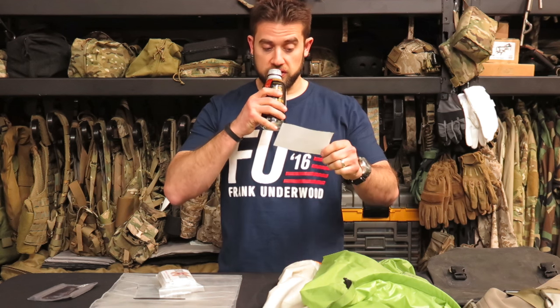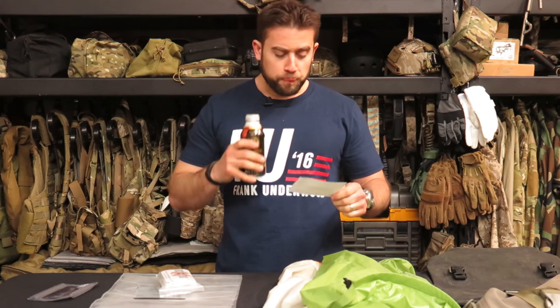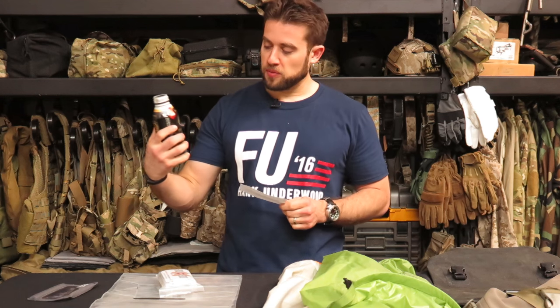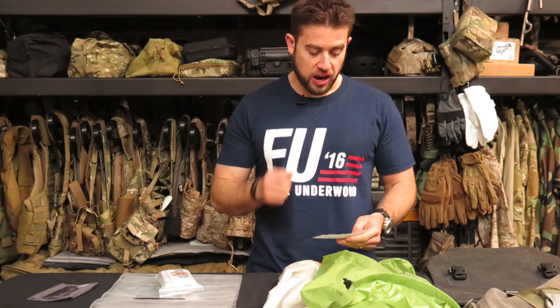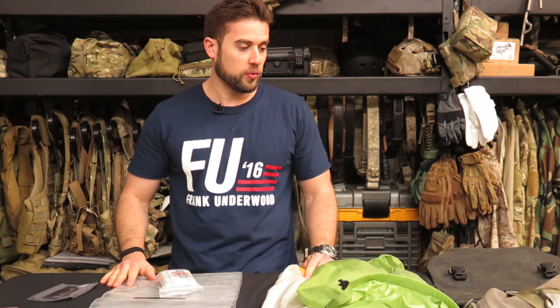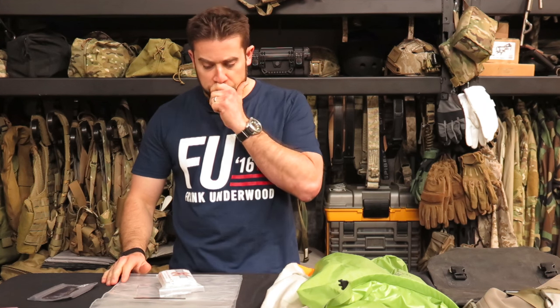And now for some questions over coffee, brought to you by Premium Boss Black Coffee. The first question is from John from Facebook who asked: what do you recommend for a waterproof gear bag? I wanted to take a look at some different things in different sizes of what I have and have used before. I wanted to start on the disposable side of waterproof gear bags.